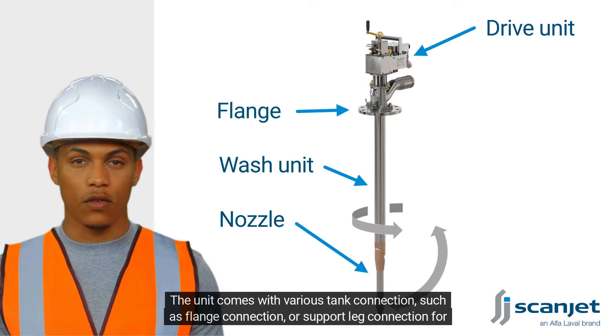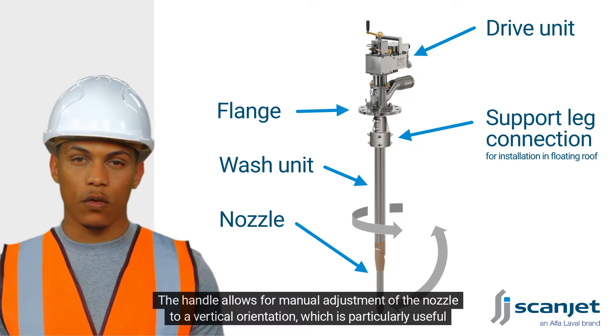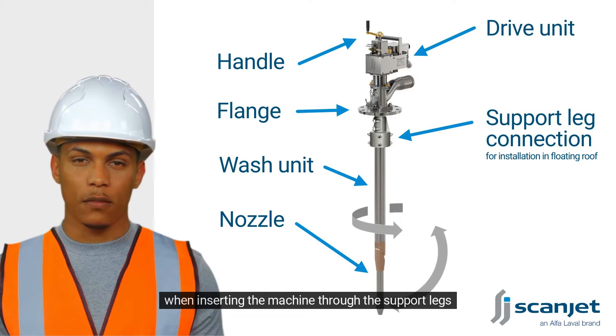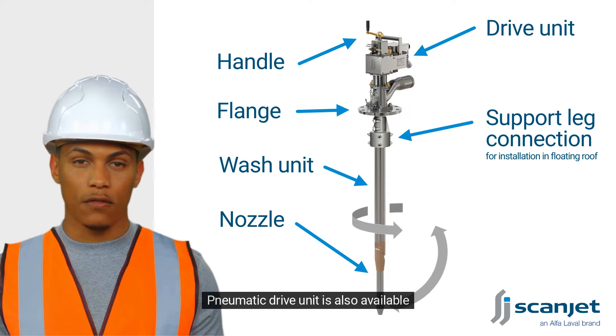The unit comes with various tank connections, such as flange connection or support-like connection, for easy mounting on the floating roof. The handle allows for manual adjustment of the nozzle to a vertical orientation, which is particularly useful when inserting the machine through the support legs. A pneumatic drive unit is also available.